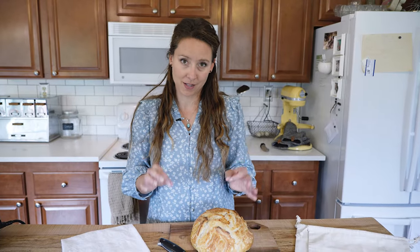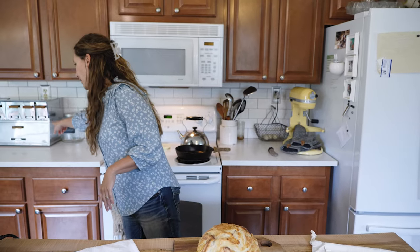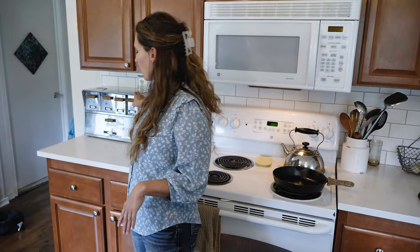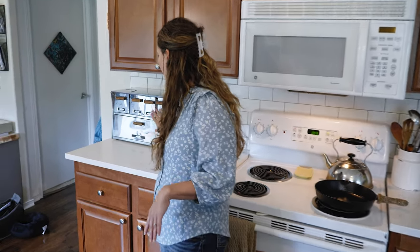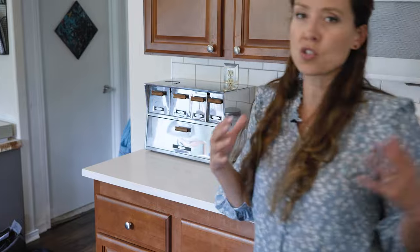So you've got a couple of different options if you're trying to avoid the plastic. One is using a bread box, but they are larger. This one especially — it's metal and it has some compartments and drawers. They also make wooden bread boxes, but those take up quite a bit more space, and they don't really protect the bread that much from drying out.